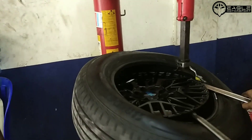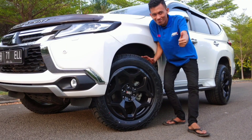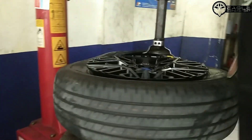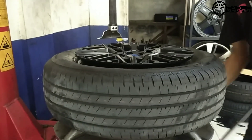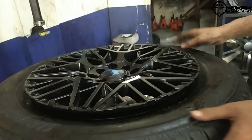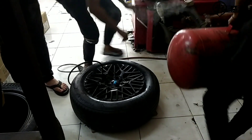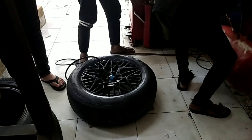Setelah ini langsung kita lihat proses pemasangan velg HSR Wheel Ring 16 dan ban bawaan mobil Toyota Raize. Sudah terpasang, dan setelah ini kita isi angin nitrogen ya. Ditembak dulu guys, pakai alat bazooka ya. Mantap.